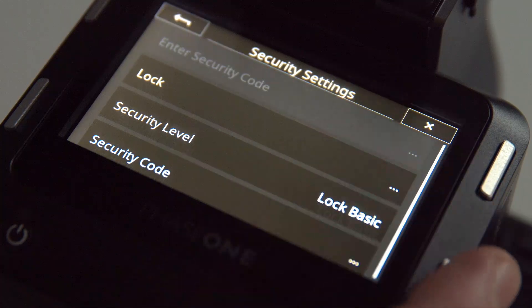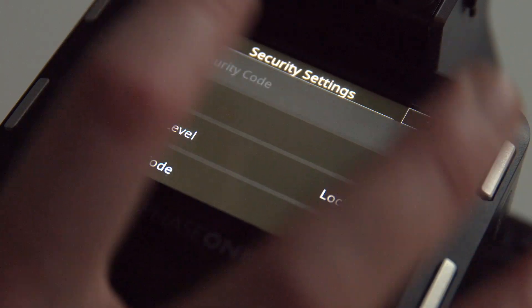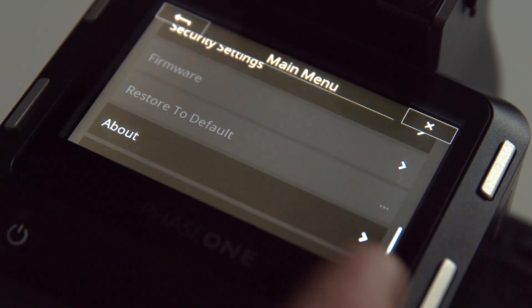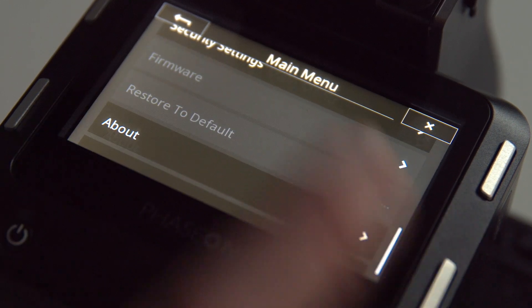We'll record the screen here so viewers can walk along. We're going to go into the lock and enter the secure code: 0000 — very secure. So that's the lock basic changed. The lock basic means if we go out to the main menu and go down to firmware, firmware is grayed out — so you can't upgrade the firmware.